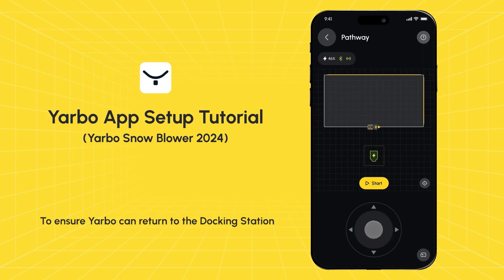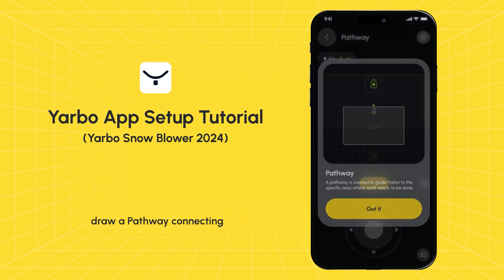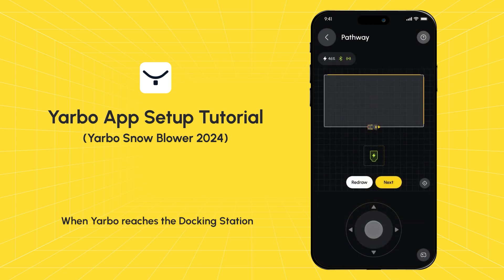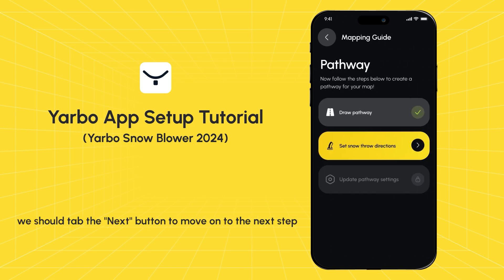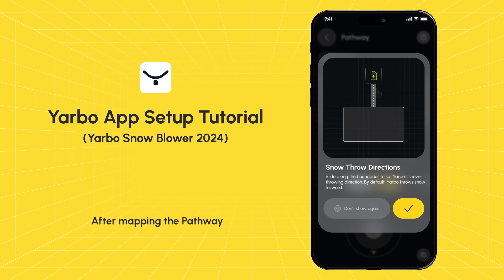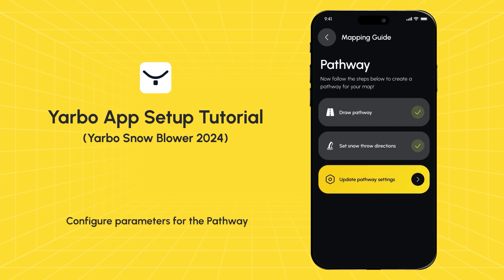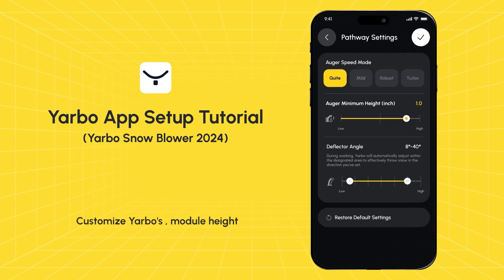Creating pathway: to ensure Yarbo can return to the docking station, draw a pathway connecting the work area to the docking station. When Yarbo reaches the docking station, tap the Next button to move on to the next step. After mapping the pathway, set the snow throwing direction — if not specified, Yarbo will default to forward snow throwing on the pathway. Slide along the pathway boundary to select the snow throwing direction. Configure parameters for the pathway, customizing Yarbo's module height and other parameters for each pathway as needed.